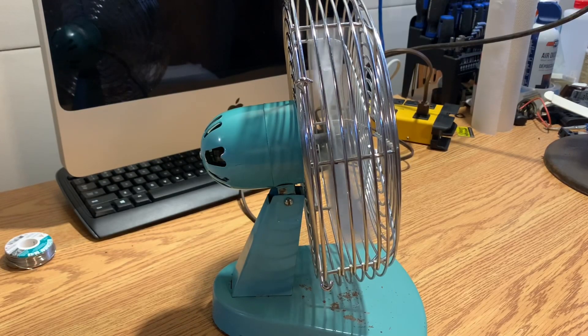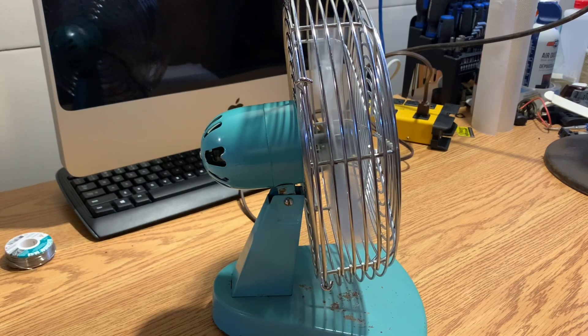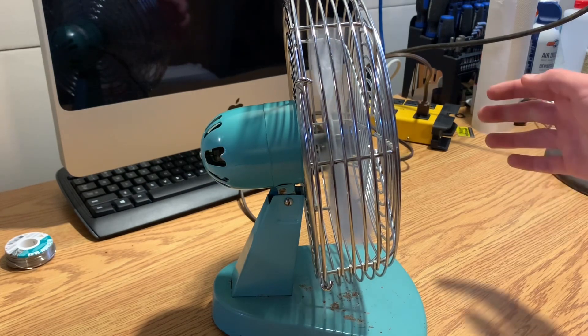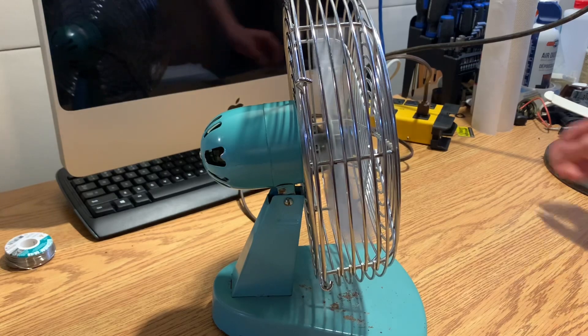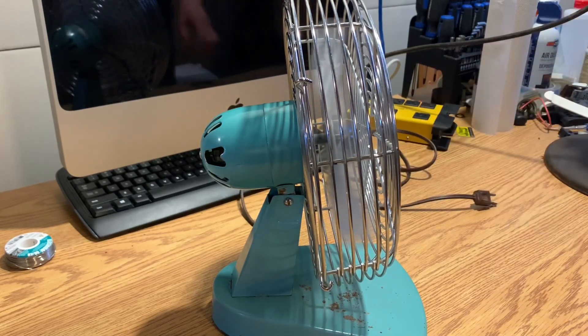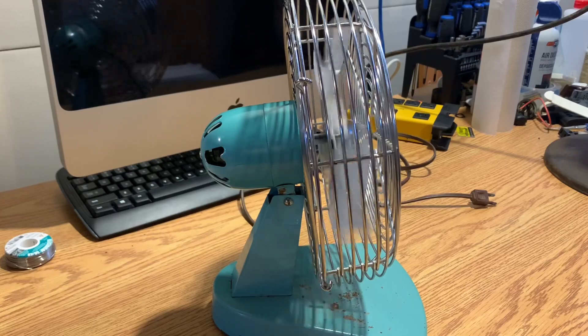The rubber feet on the bottom are definitely too crusty to do anything about the noise this makes. It sounds somewhat healthy, I think. Moves a decent amount of air, too. Definitely gonna have to do something about the bearings, though — they sound pretty scratchy.